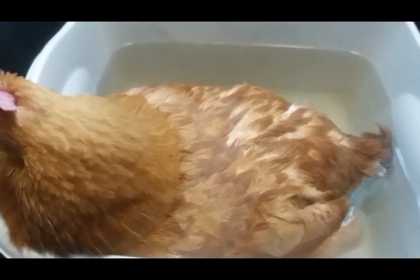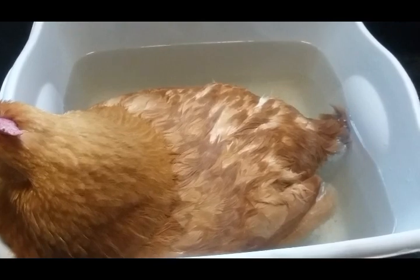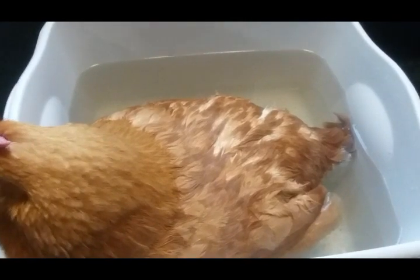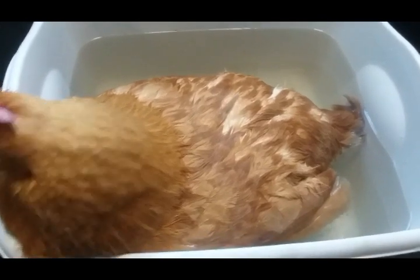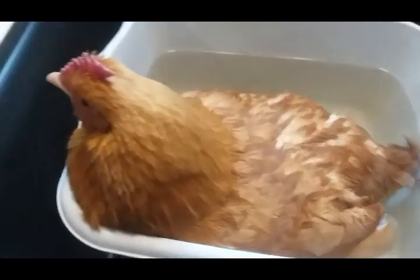I'm quite sure she's egg-bound because you just put a glove on and a little oil — vegetable oil, KY jelly, or something — on your hand, and you can feel in that vent the egg that's there. So yeah, she's egg-bound, and this is how I'm going to help her.